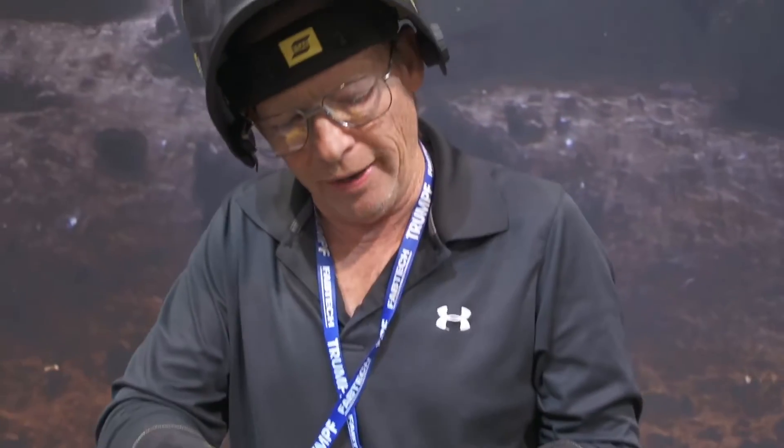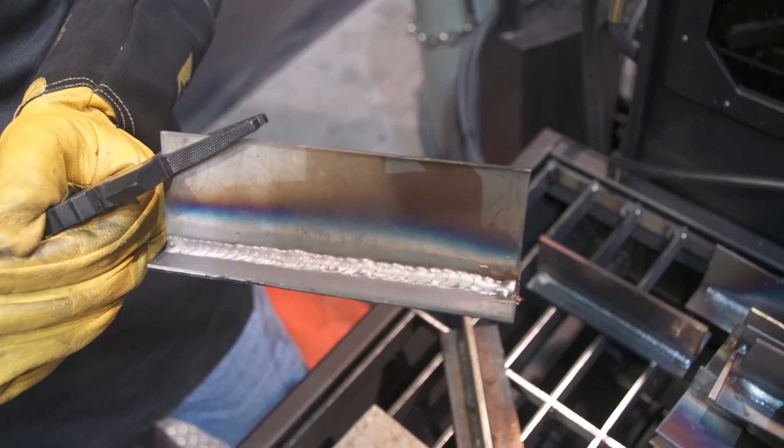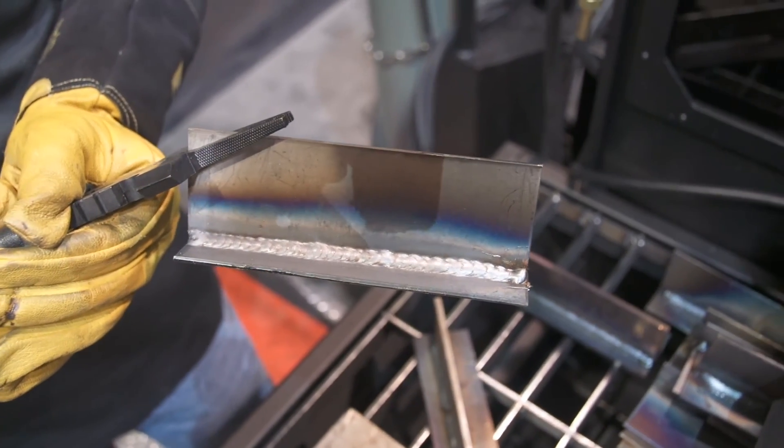So what I did was I pulled it away — some of it in excess of over three quarters of an inch — and it still compensated for it. It made a nice flat, basically a perfect weld.